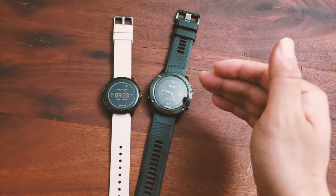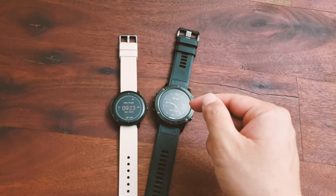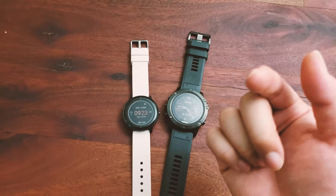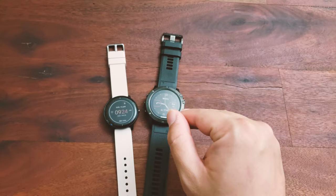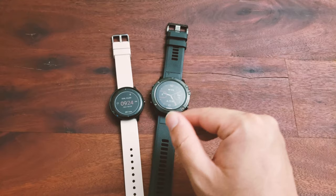Today I'll be wearing the Vivoactive 3 Music on my left hand and the Fenix 5X on my right hand. I'll turn on bike mode on both watches and do a bike ride around the Miami area, including US-1 and Key Biscayne for more open riding with fewer trees. Afterward, I'll export all the data and compare heart rate accuracy and GPS accuracy. On my phone I also have Endomondo running, paired with a chest strap heart rate monitor, which should give a more accurate heart rate reference than both wrist-based sensors.